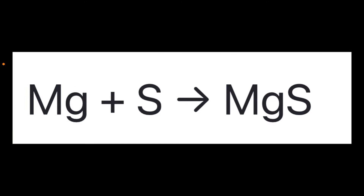So in this synthesis redox reaction, your reactants are magnesium and sulfur, and as they come together you create the product magnesium sulfide. Magnesium in this reaction is being oxidized in that it's losing electrons, and the sulfur is being reduced in that it's gaining electrons.